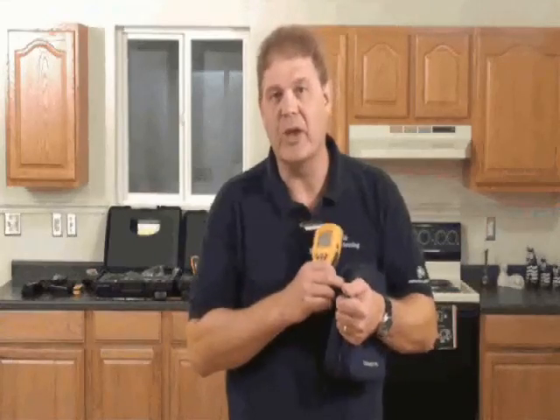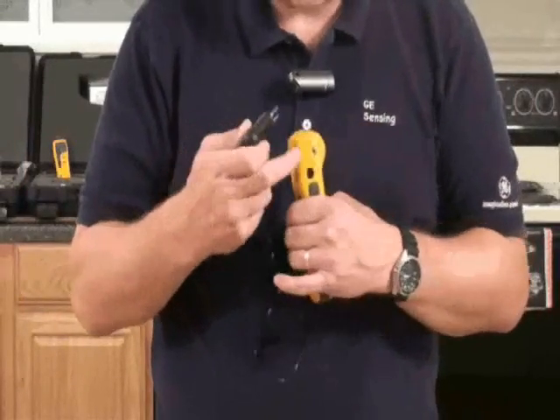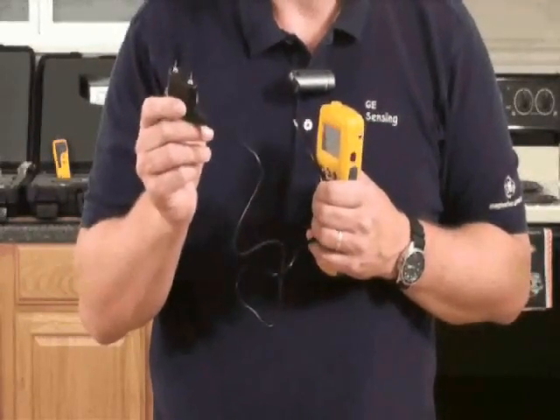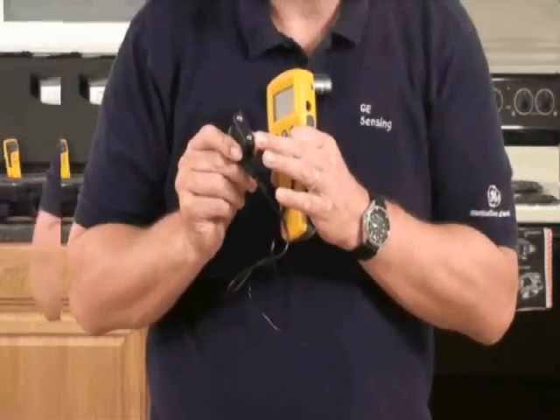Let's look at the accessories you get inside the carry bag. The first thing we'll look at is the pin measurement accessory. This plugs into the side jack here and allows you to take moisture measurements in a range of different materials. These pins are replaceable — you get two spare pins with it, as well as a calibration check device.